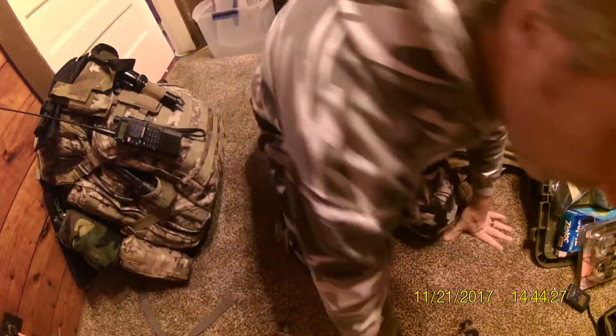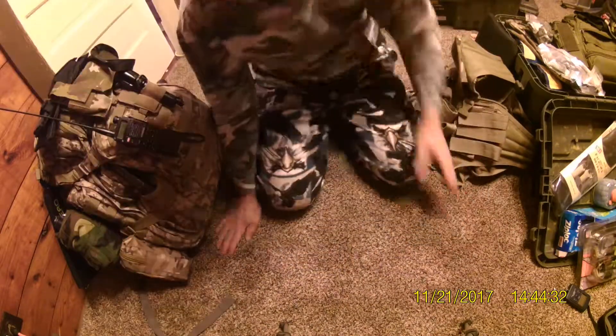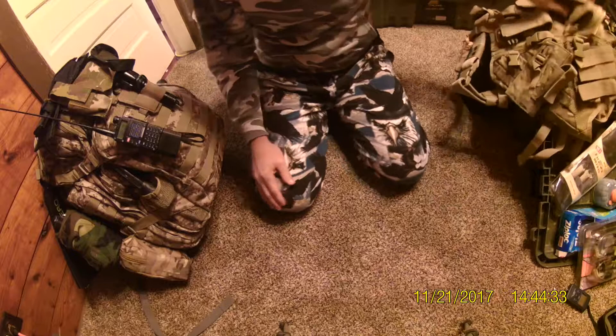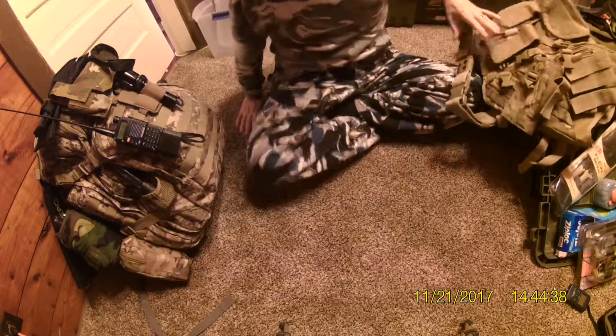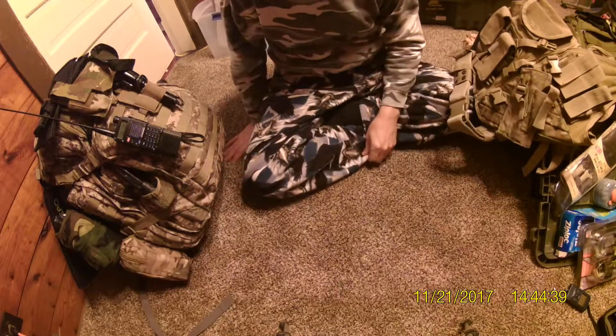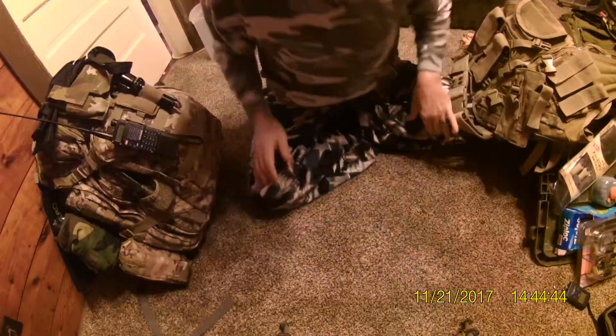Now, I'm going to show you one of my kits that's set up. As I said before, I'm going to show you the necessities, but in my kits there's also some things that are not absolutely necessary.